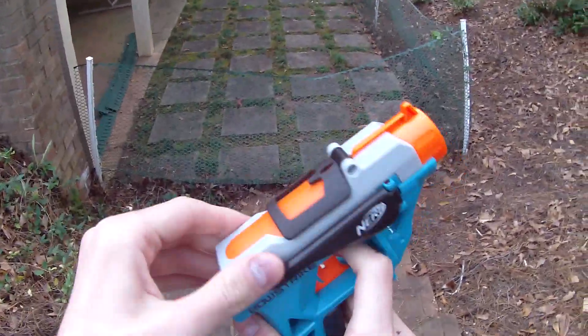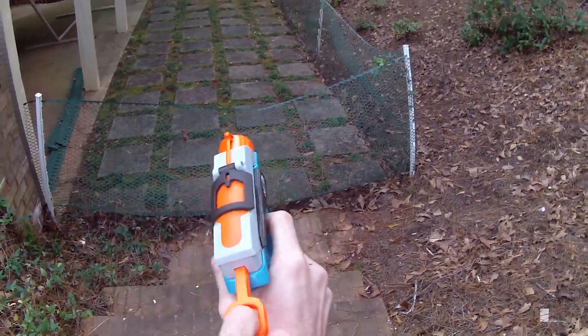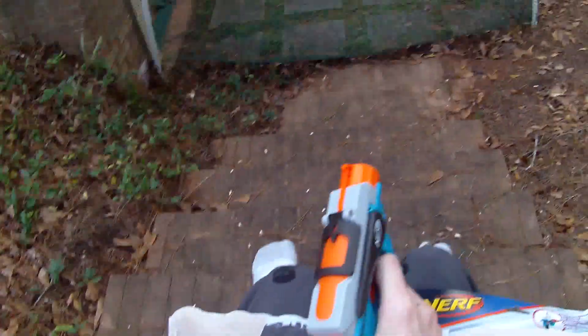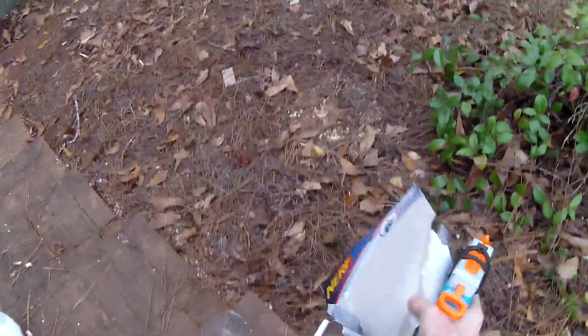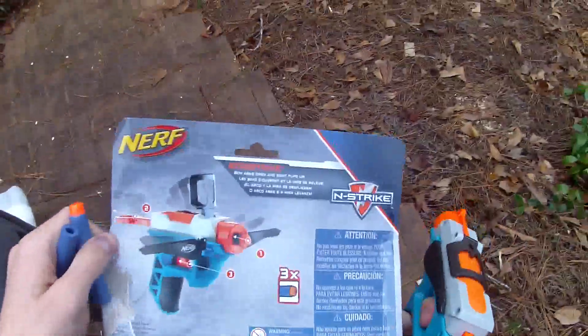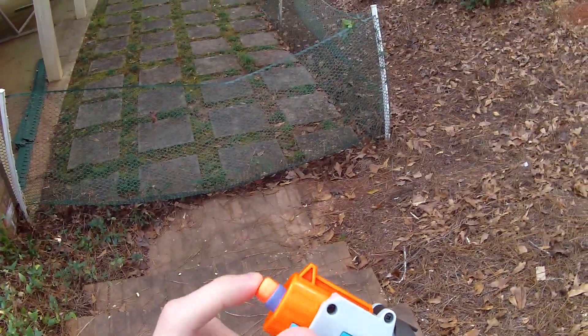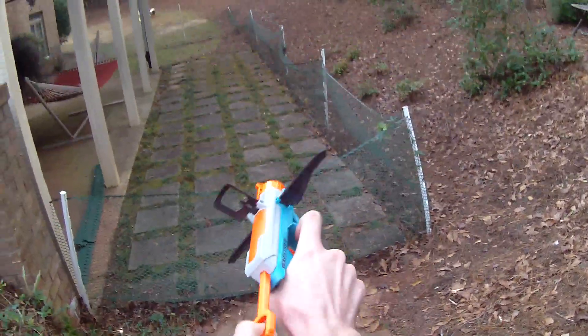It actually seems to have some sort of enclosed plunger tube — it's not coming out the back. So it might not be an inline jolt; it might be more appropriate to say that this is a toned-down Night Finder slash Fire Strike kind of blaster. I'm not sure if it's claiming any specific ranges, so we'll go ahead and test it. Firing the darts it came with, which are J-code elites — that's pretty standard.